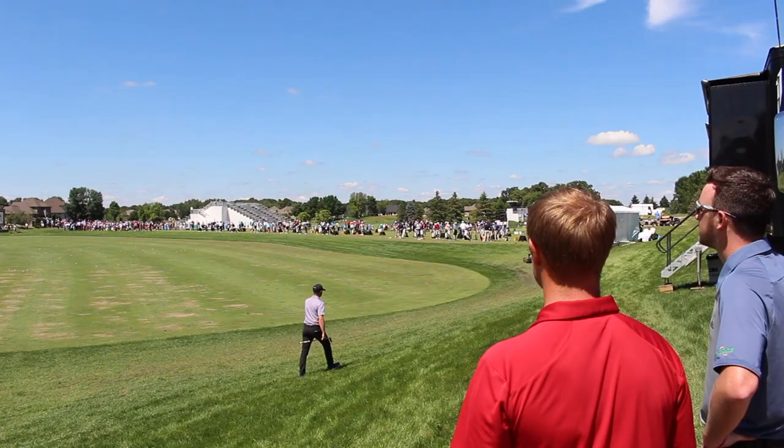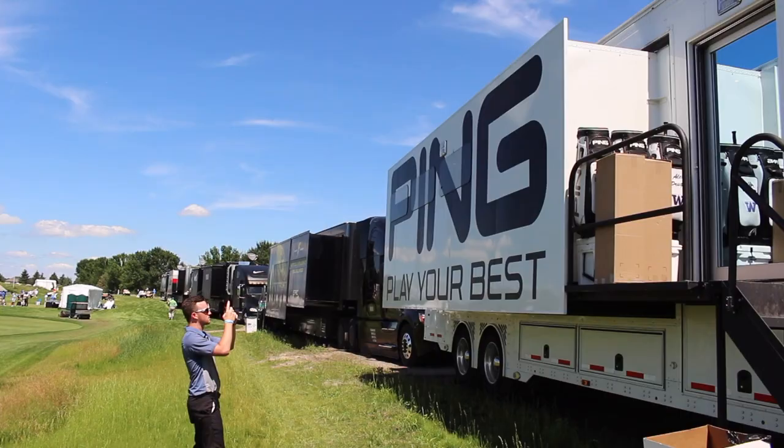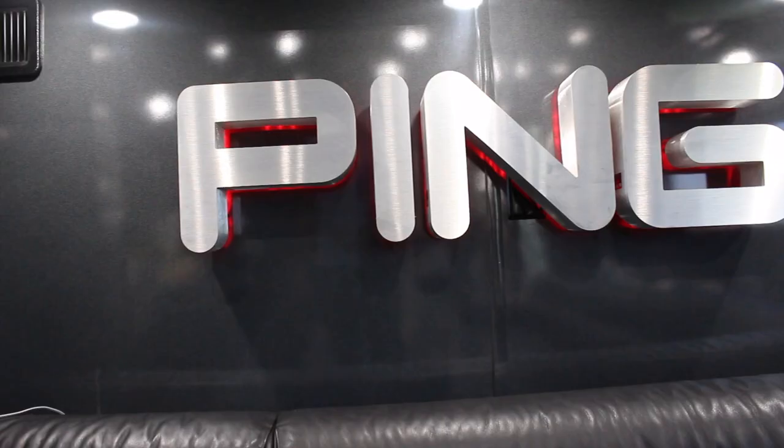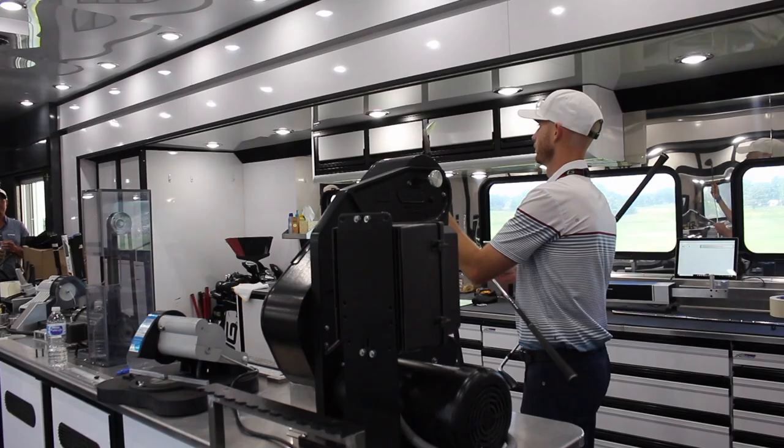Hey golfers, Drew Mahola here with Second Swing Golf. I'm joined by Thomas Campbell, a master fitter, and Jack Ulrich, a PING technician. We are in the PING Tour Van here at the 3M Open. We've been lucky enough to get Jack to give us a tour of the tour van and show our customers what you guys do every week.